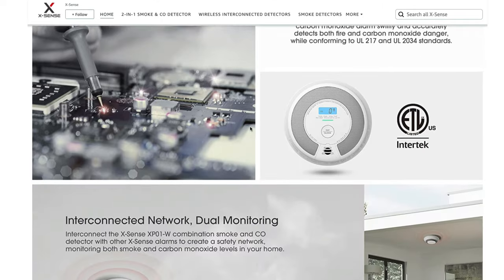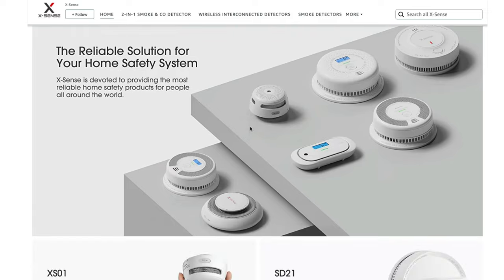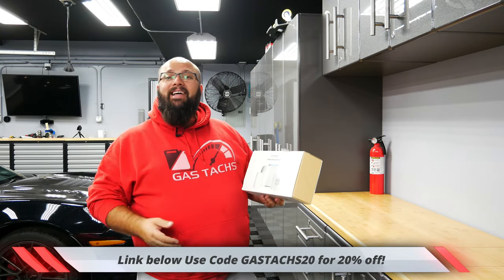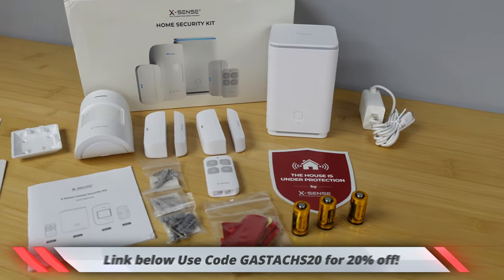A couple weeks ago, I was reached out to by a company called XSense. What XSense does is they make home security products. Here is the home security kit right in my hands. This is a five-piece security set. It comes with one home base station, two door sensor monitors, a motion sensor, and a remote to activate the alarm in various different settings.